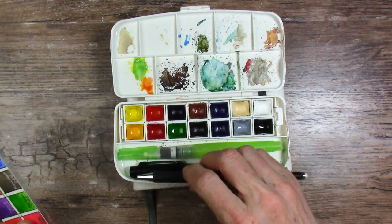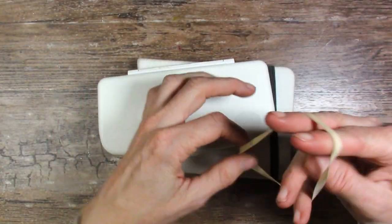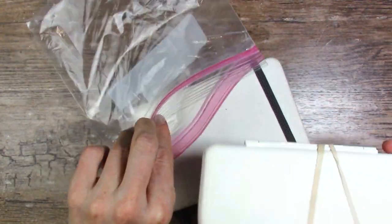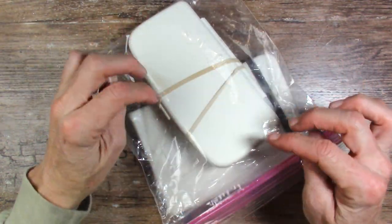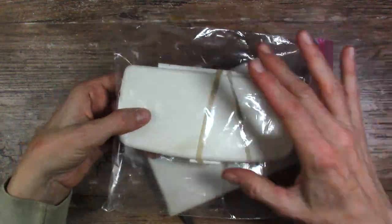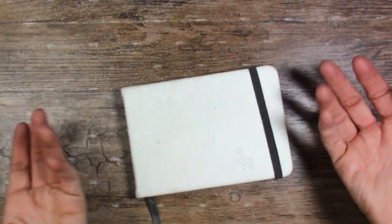Say you have 10 free minutes while waiting before an appointment — this is so easy to pull out. I'm going to go ahead and put the rubber band back on it because I'm packing this to travel right now. I do pack it in a Ziploc. Usually when I take my stuff out in our four-wheeling rigs there's a lot of dust and dirt, so I always try to pack things like this in Ziplocs. Plus you have an extra Ziploc if you need it for something.